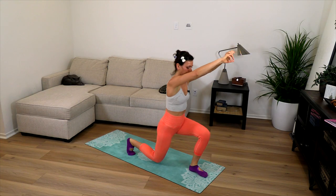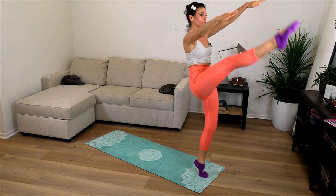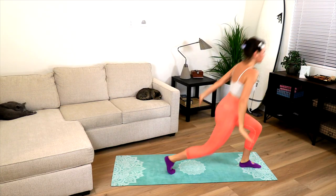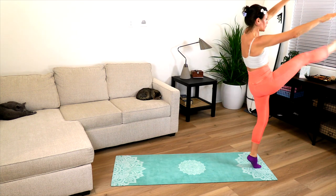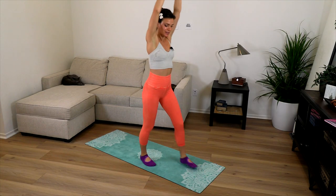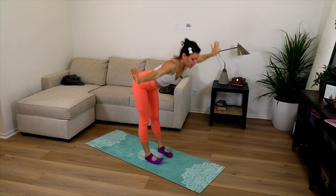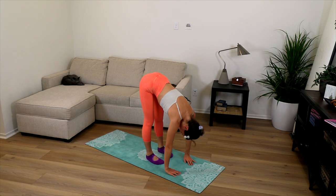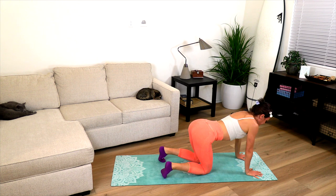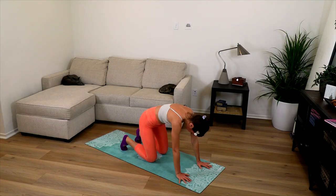Change sides and count through ten repetitions. Then inhale, reach over the head, arch, and look up. Exhale, dive down, shake the head. Inhale, look ahead, and move onto all fours. Big breath in — arch — cat-cow. Slow exhalation. One more.